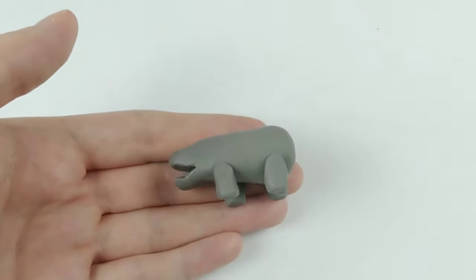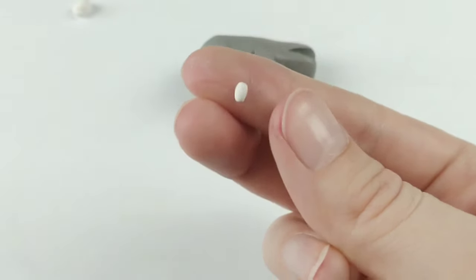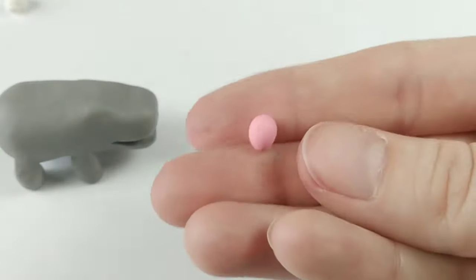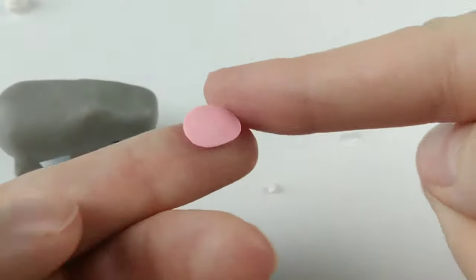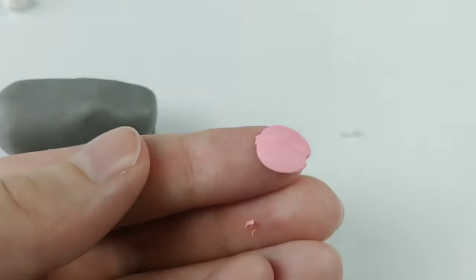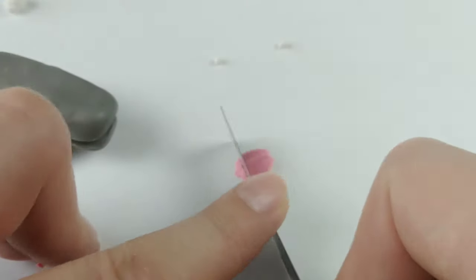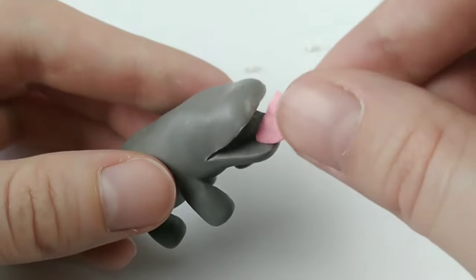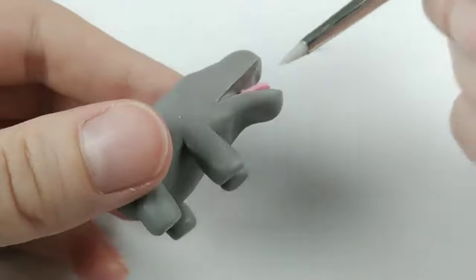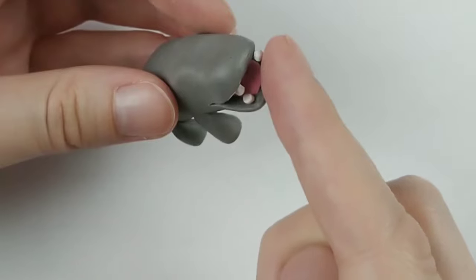For now, let's finish attaching these legs and get started on his teeth. Super simple to make with just a ball of white clay split in half, but before those go in, we can't forget the tongue. Choose a nice light pink color — coincidentally the same color as hippo's milk — and flatten that out before adding a faint line down the middle for the tongue indentation. Give the tongue a little trim and it's good to go in, albeit a little reluctantly, but with the tongue in place, the teeth can follow suit.